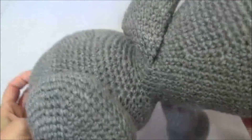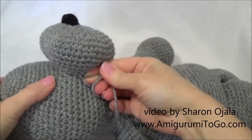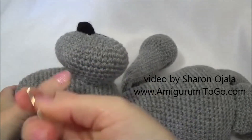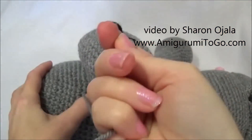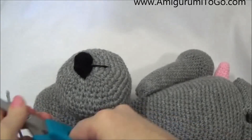I've sewn all the way around and now that I'm done I can bring this out anywhere it's comfortable and just knot it off, then hide the yarn tail inside the head and cut.